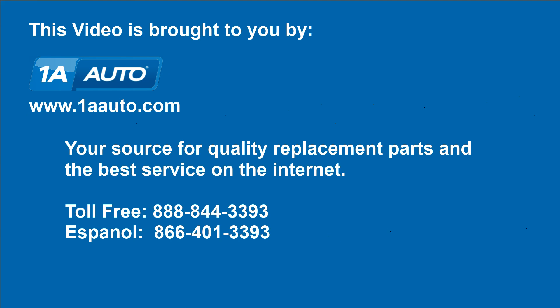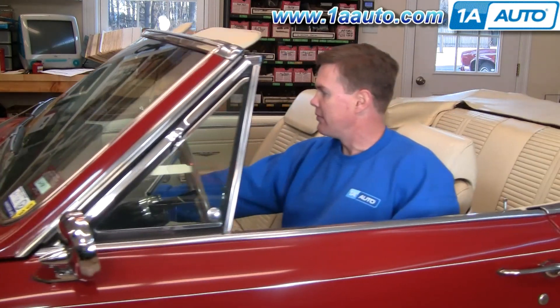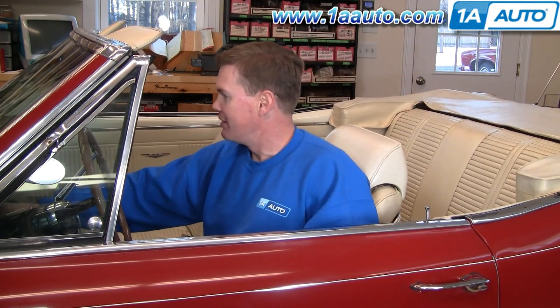Brought to you by 1AAuto.com, your source for quality replacement parts and the best service on the internet. Hi, I'm Mike Green. I'm one of the owners of 1AAuto. I want to help you save time and money repairing and maintaining your vehicle. I'm going to use my 20 plus years of experience restoring and repairing cars and trucks like this to show you the correct way to install parts from 1AAuto.com.